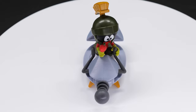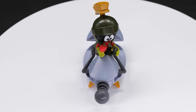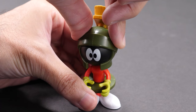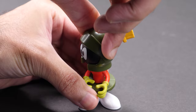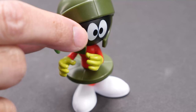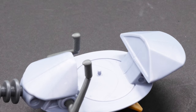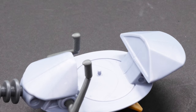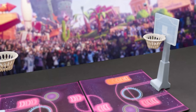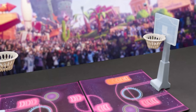Here's Marvin the Martian with Spaceship. When I first saw the Space Jam toys, Marvin the Martian was first on my list. Interestingly, he's the only figure in the line without a whole lot of Space Jam branding. Don't expect a whole lot of articulation — he moves his head and arms, but not his feet. He has waist rotation. Marvin includes his disintegrating ray gun and the saucer of doom. Place Marvin's feet on the pegs of the spaceship and secure him by placing his hands on the handlebars.